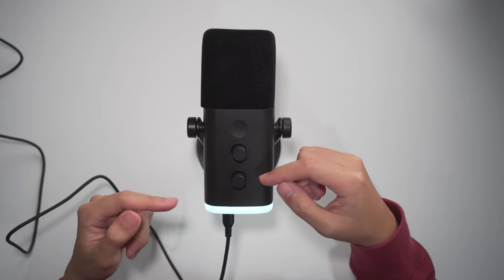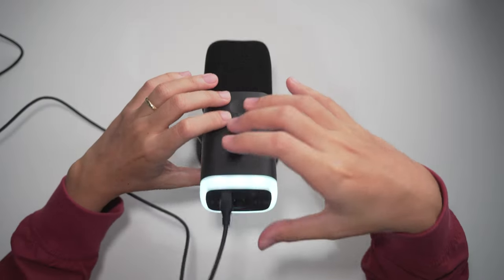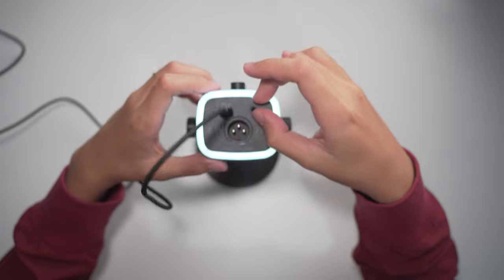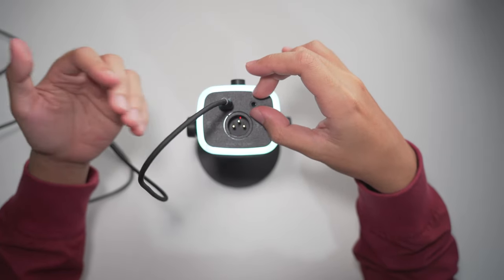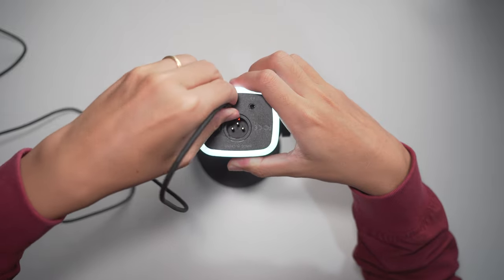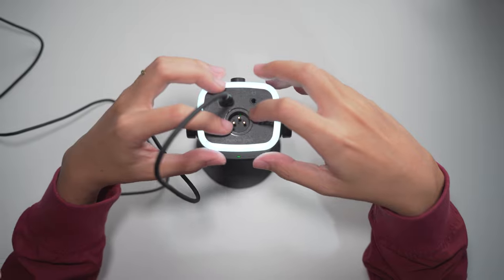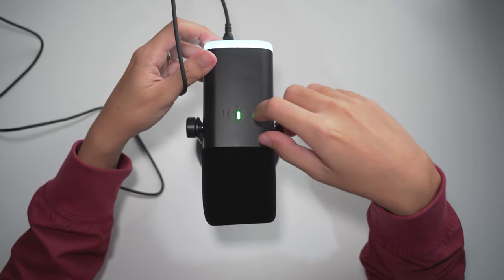This is the mic gain knob and this is the headphone volume knob. It comes with a foam pop filter, nice RGB at the back, a 3.5mm headphone jack for small headphones, and your classic USB-C port. There's also the XLR port and a nice touch-sensitive mute button — very convenient.